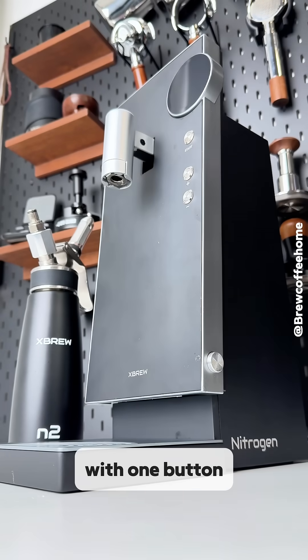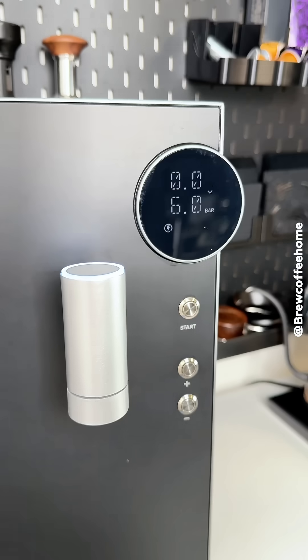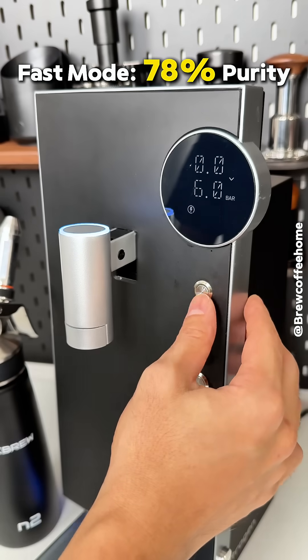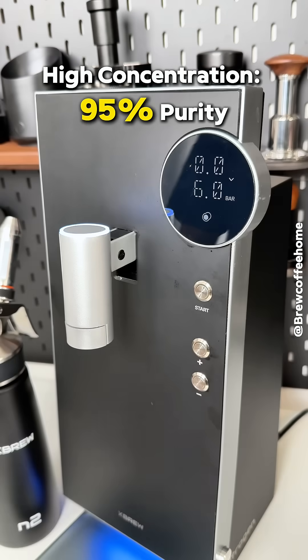It powers up easily with one button. Nice ambient lighting gives it a premium feel. The screen displays real-time and preset pressure levels — you can adjust the pressure and switch between fast mode and high concentration mode. Up to 95% pure nitrogen. That's insane.